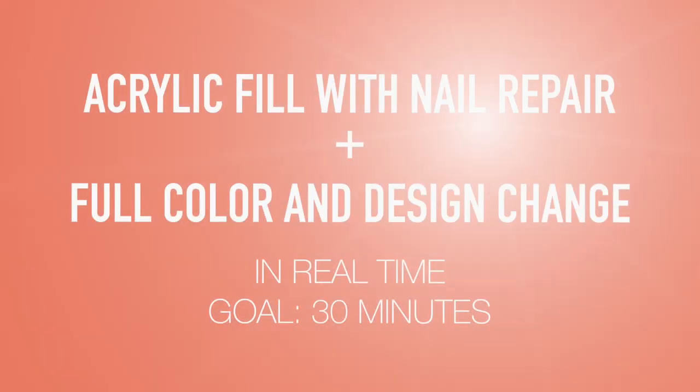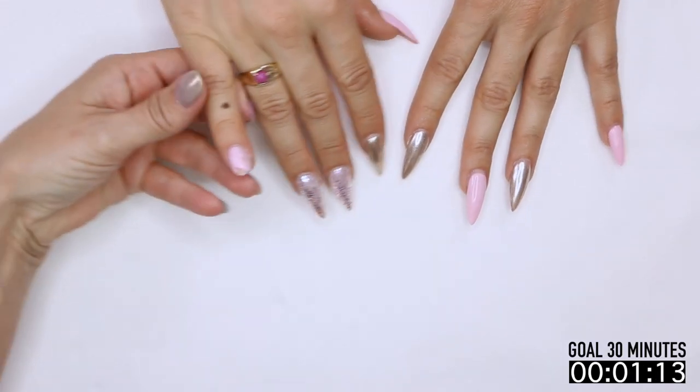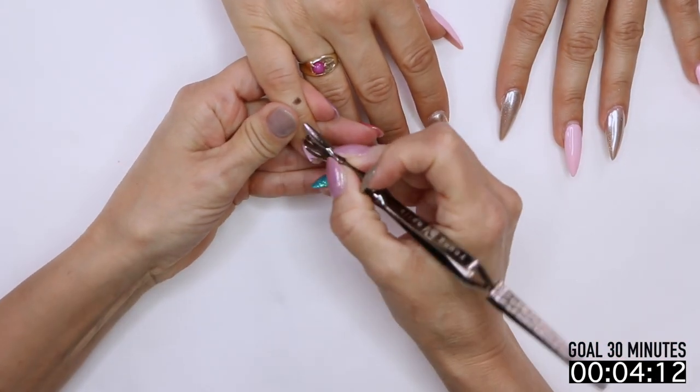I really think that's so important and I absolutely love that. Are you ready to go? Let's do it. Okay, let's start, of course, by pushing back those cuticles.